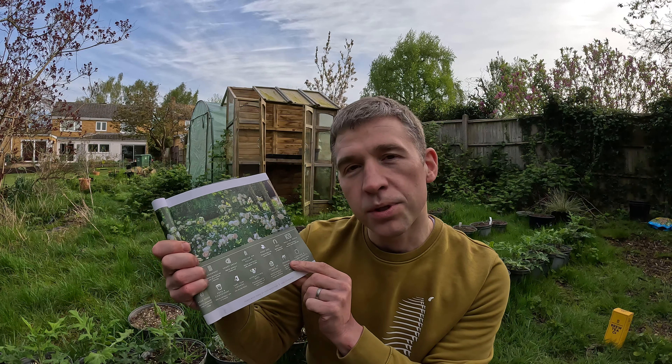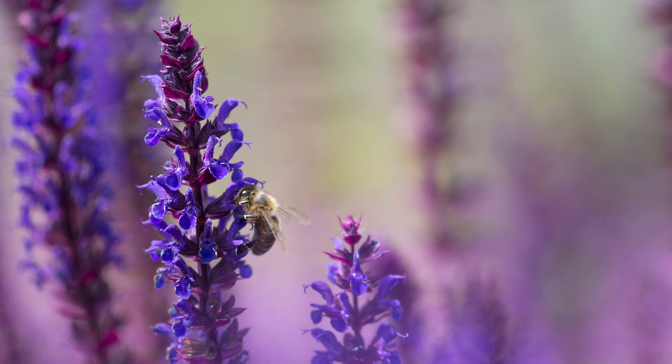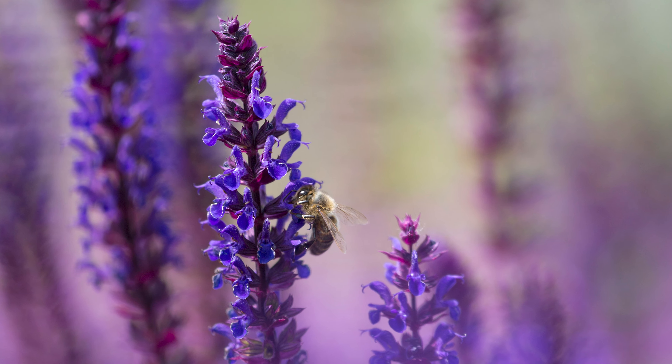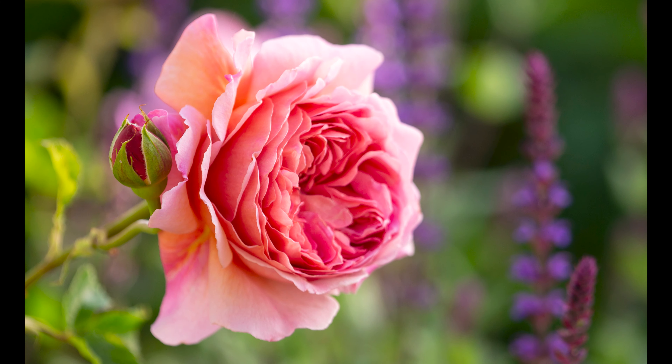One word of warning: some of the roses I'm going to feature are not classed as pollinator friendly by David Austin. That normally means the heavily petalled varieties where the petals obscure the centre of the flower from pollinators. You can tell which ones are pollinator friendly using the website or handbook - each rose has a series of symbols including a bee. Just because a rose isn't great for pollinators doesn't mean you shouldn't have it - pair it with a pollinator-friendly plant like Salvia caradonna, whose deep purple vertical spikes work really nicely with white, yellow, or pink roses.